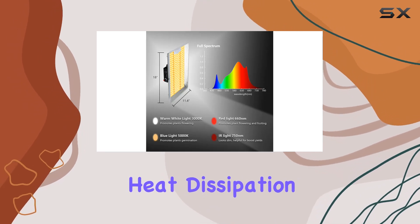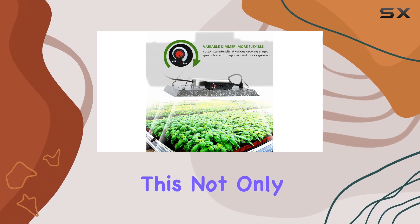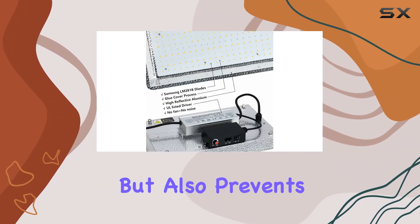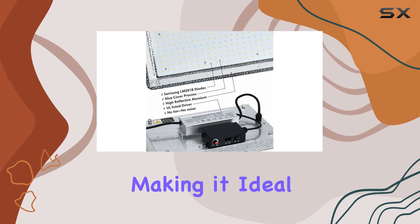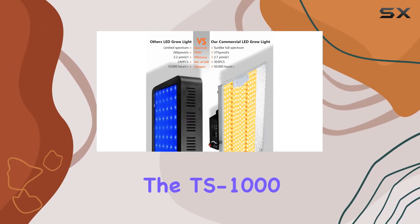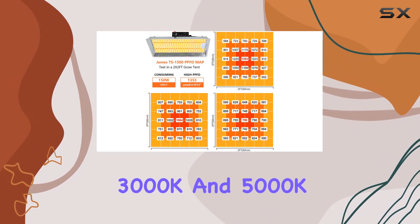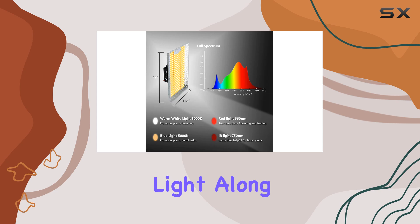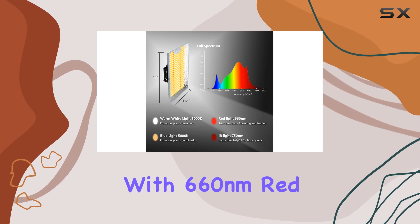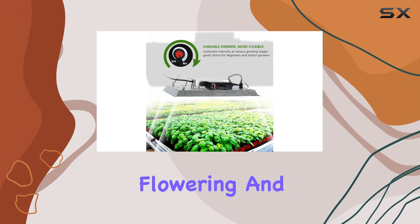The aluminum reflector hood ensures efficient heat dissipation and increased light intensity by up to 30%. This not only enhances photosynthesis but also prevents plant burnout, making it ideal for uninterrupted growth cycles. The TS 1000 boasts a full spectrum including 3000K and 5000K diodes for balanced light, along with 660nm red and 750nm IR for accelerated flowering and boosted yields.